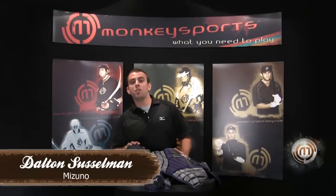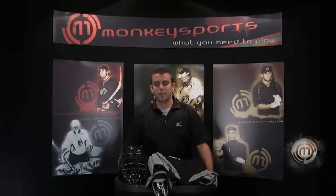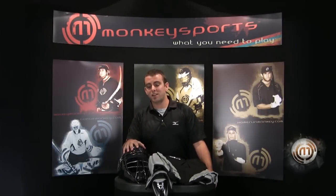Hi, I'm Dalton Sussleman with Mizuno here to discuss the new 2010 product. I'm going to talk about the 2010 Samurai G3 catching gear.